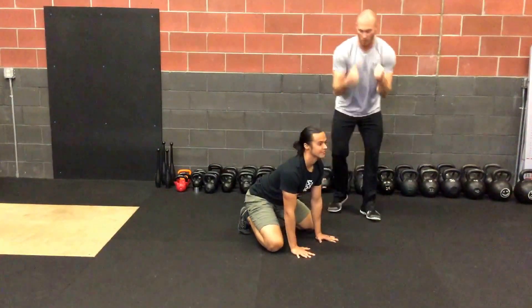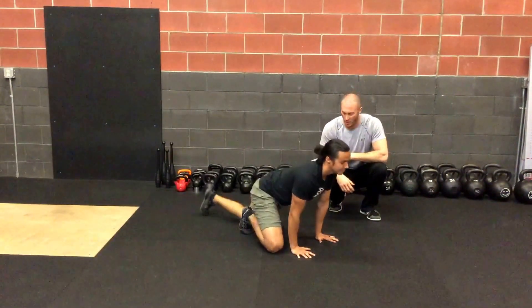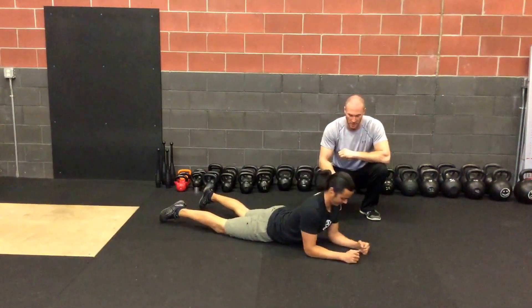He can also go down on his hands and knees or any other position that he wants to challenge — rocking or doing the head nods in that position as well.